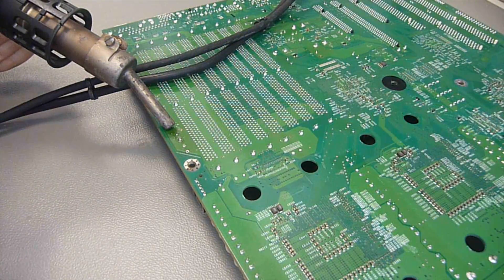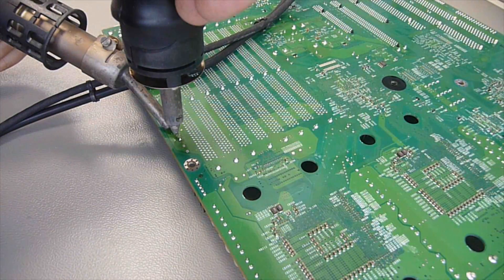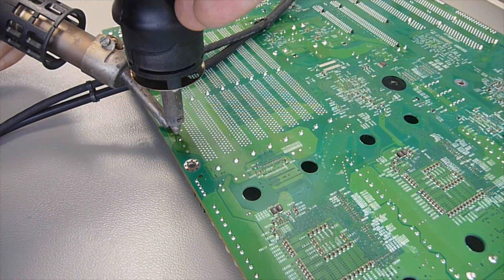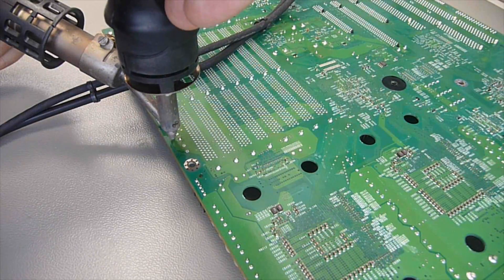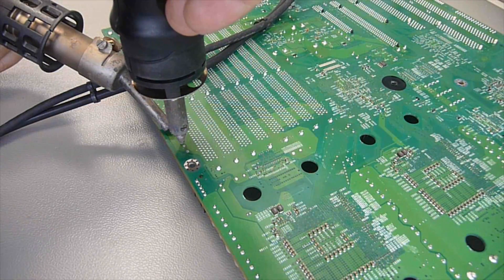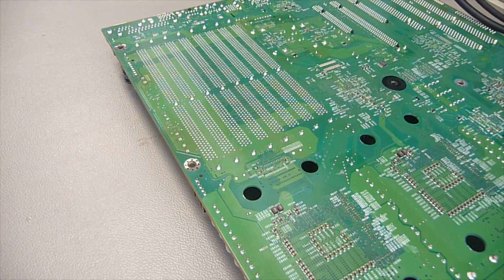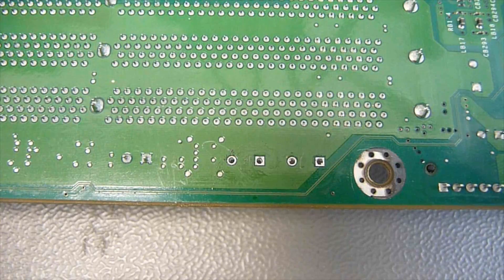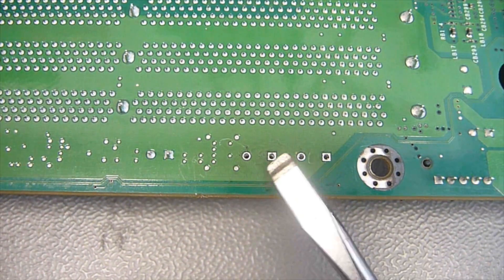I first heat up the board with the hot air for a couple of seconds — the board is already a little bit warm. Then I hold down my desoldering iron for a couple of seconds, maybe two or three seconds, to make it melt through the board. And then I clean off everything around the solder pad. And it looks way better than before, ready for the new caps.